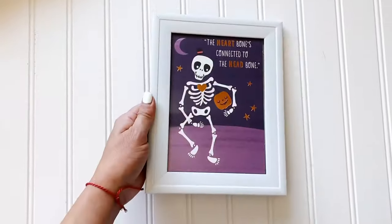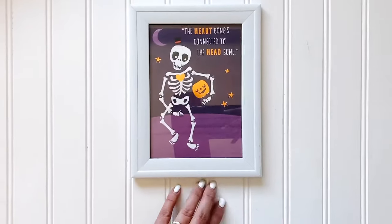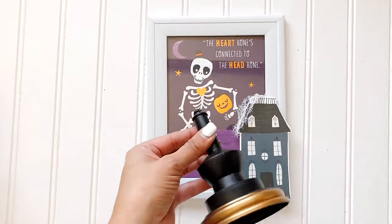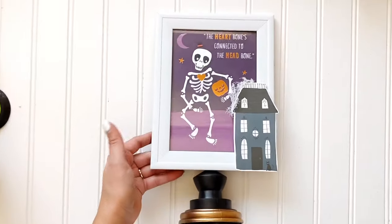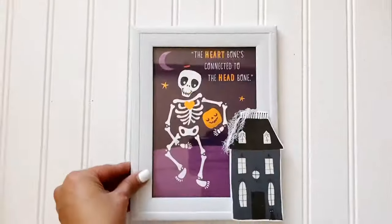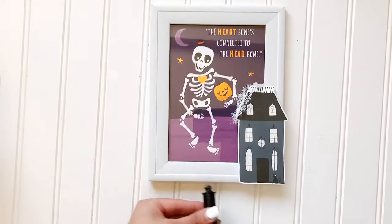I used a 5x7 frame from the Dollar Tree and inserted the card in there — it's some Halloween art for my mantle. I have taken that ephemera piece from the studio and added that little haunted house with some medical gauze as the webbing. And then that piece there is the piece they have in store that comes with a skull head on it — I've gone ahead and detached it.